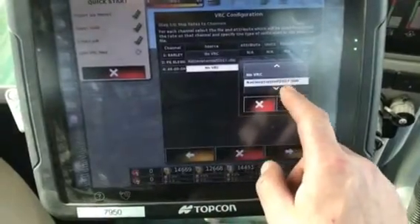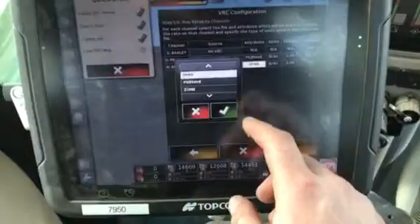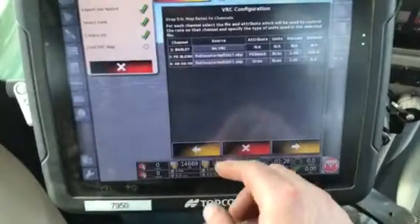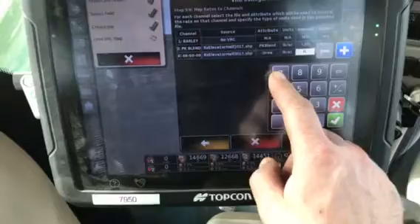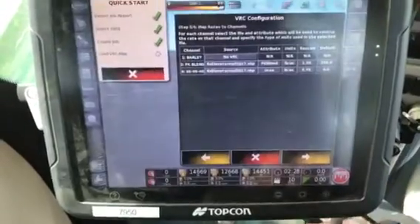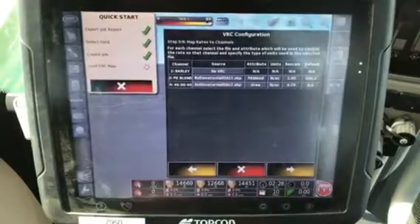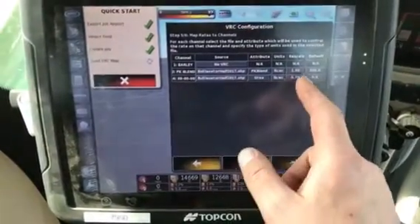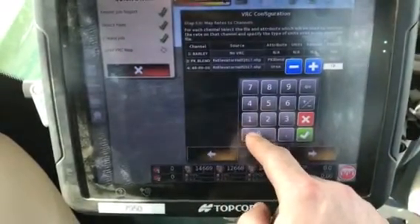For nitrogen, we're selecting the RX elevator half again and select urea. We want to make sure this is matched up — urea to 4600. In this field, I'm going to go at a 70% rate of the prescription. In some of the other fields we will do this, so depending on the field, you'll have instructions on what rate or rescale number to put in there. The default we'll put in as a hundred as well.